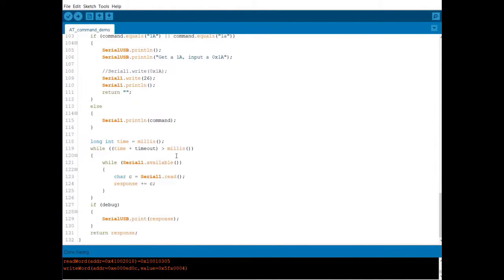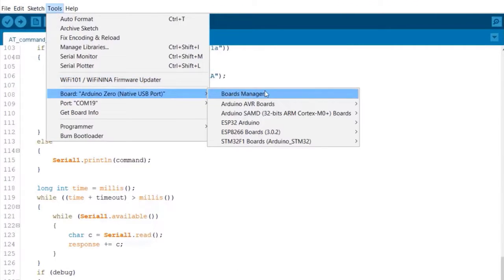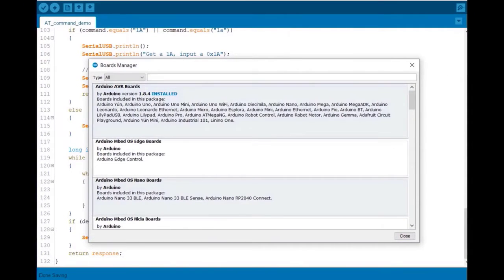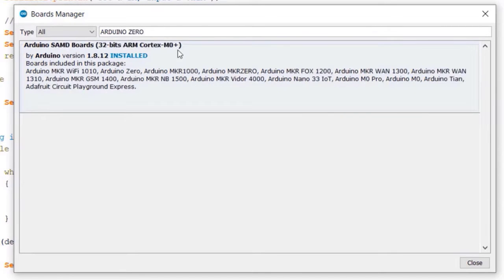First of all, we need to install the Arduino Zero board. For that, go to Tools and select Board Manager. In the Board Manager section, search for Arduino Zero. You can see the 32-bit ARM Cortex board here. If you have not installed it, you can install the board from here.